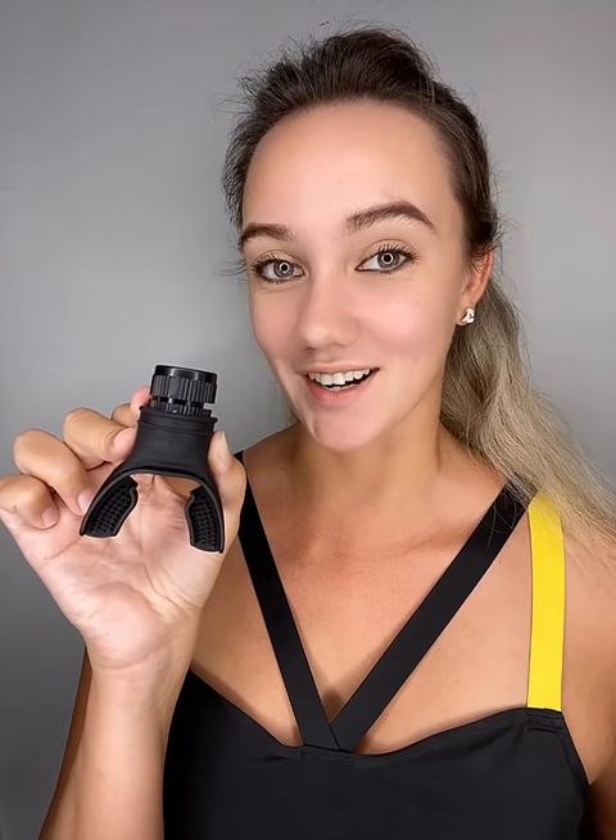This little device trains your lungs to breathe better, build respiratory strength, increase oxygen intake, and improve your endurance.